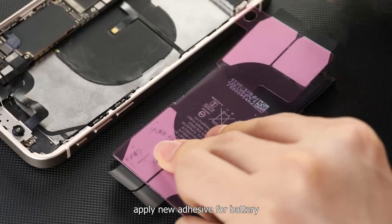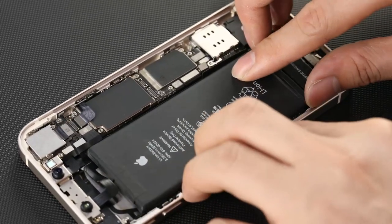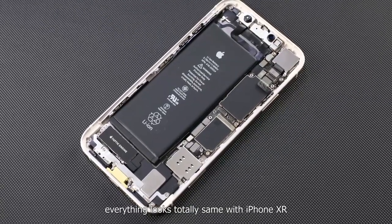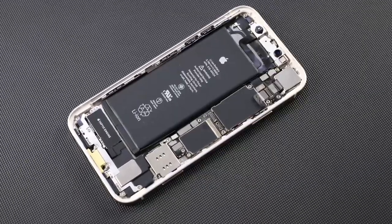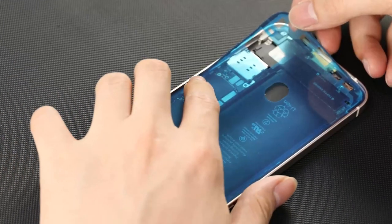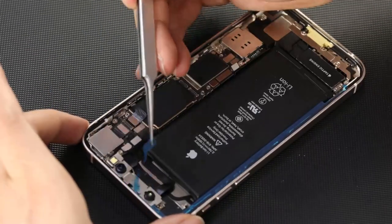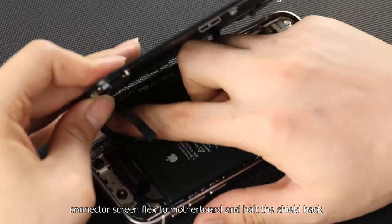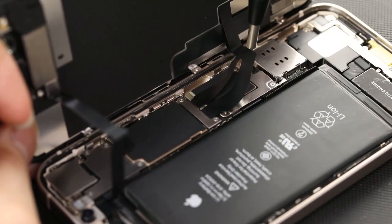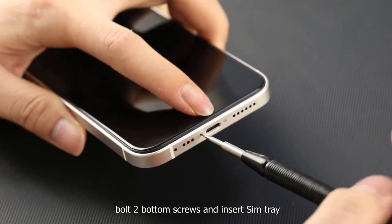Install the SIM slot and Face ID module. Apply new adhesive for the battery, install it back, and connect to the motherboard. In the customized iPhone 13 style back housing, everything looks totally the same as the iPhone XR. Apply new waterproof adhesive. Connect the screen to the motherboard and bolt the shield back. Push the screen to make it fit into the new housing tightly.